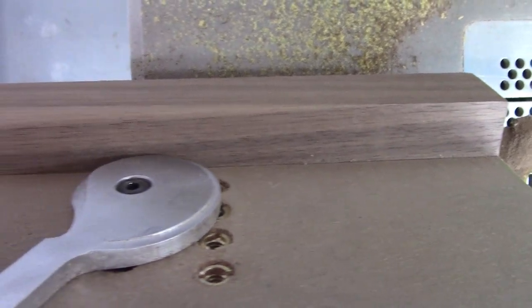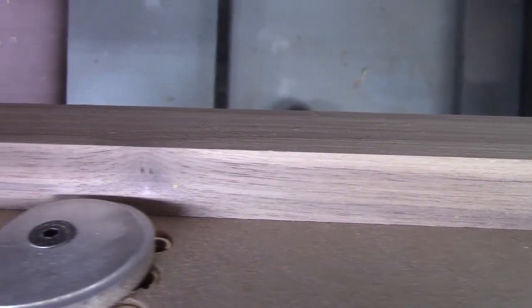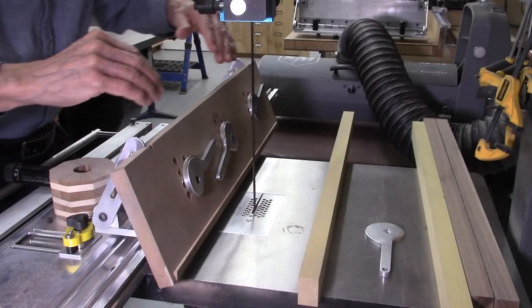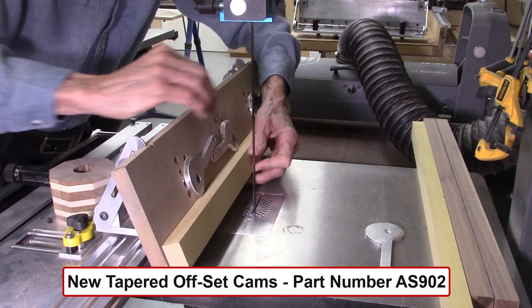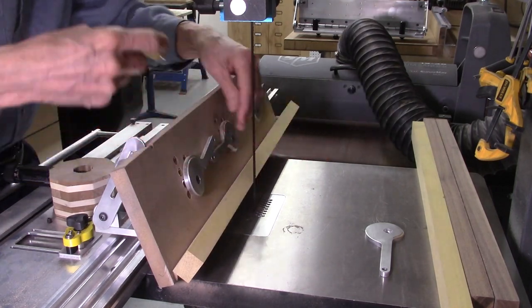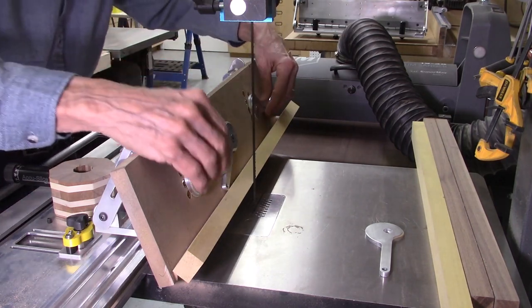Here is another example in which I used three of the offset cam clamps to attach a walnut board to the sacrificial fence on the AccuSlice carriage in order to cut some staves. This 18 inch long walnut board is tight against the sacrificial fence the entire length of the board. I loosen the screws on these cams maybe just a quarter turn so they slide easily — about an eighth to a quarter turn past finger tight.